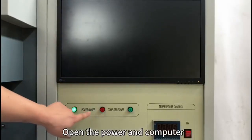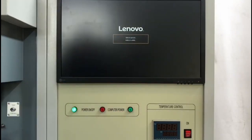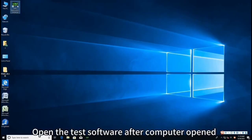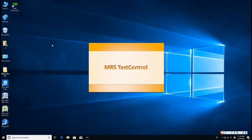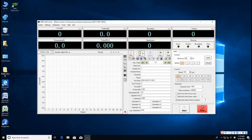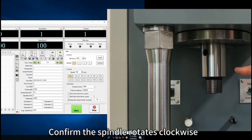Open the power and computer. Open the test software after the computer has opened. Confirm the spindle rotates clockwise.